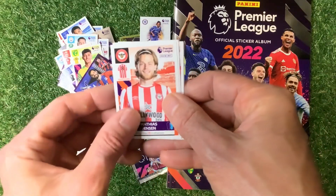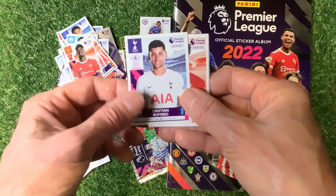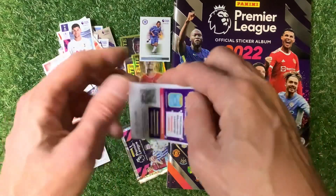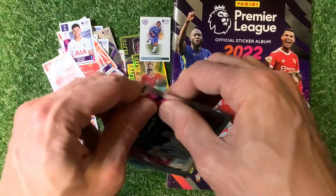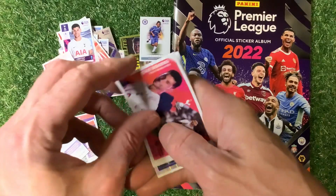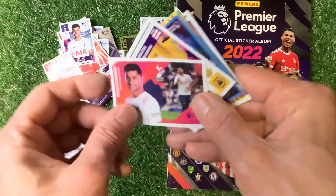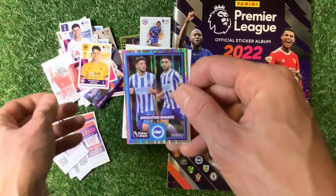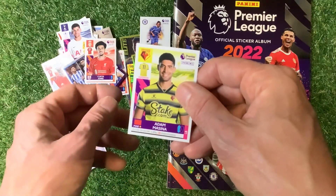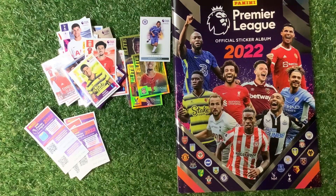We've got Mathias Jensen, Paul Pogba, Romeo, Trent Alexander-Arnold, Ainsley Maitland-Niles and a code card. Finally in our last packet we have got star signing Cristian Romero, Killerman, Bryson Sparks, Curtis Jones, and Massina.